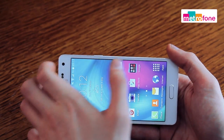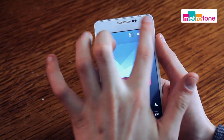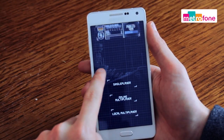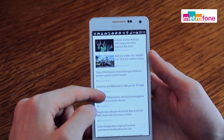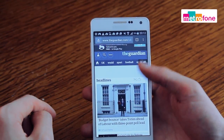Looking more closely at the software, it does have a powerful performance and is equipped with a 1.2 GHz quad-core processor. The A5 runs at super fast speeds, which means you can watch movies, listen to music, and run multiple apps. However, it isn't the fastest on the market, and if you're used to a more powerful handset, you might experience some lag.